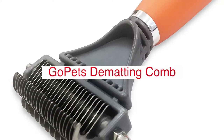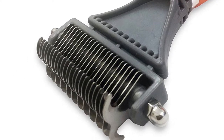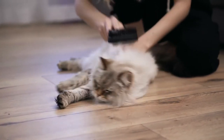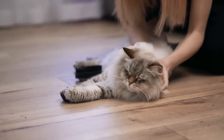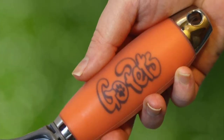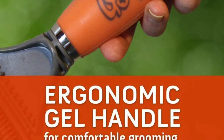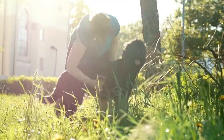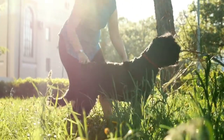Go Pet's Dematting Comb with Two-Sided Professional Grooming Rake is an original professional quality dematting tool. It helps your pet comfortably and quickly get a professionally groomed look in minutes. It clears all different mats and tangles. The double-sided pet comb has a different number of teeth on each side. The lower density side is a dematting rake for stubborn mats and tangles, and the higher density side is a detangler, deshedding tool, or undercoat rake for faster results and thinning.